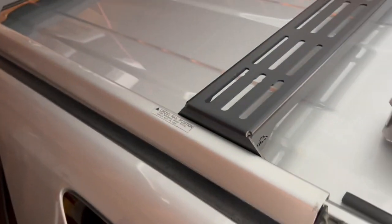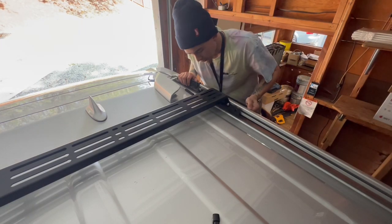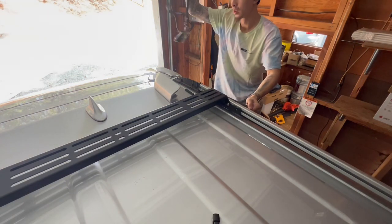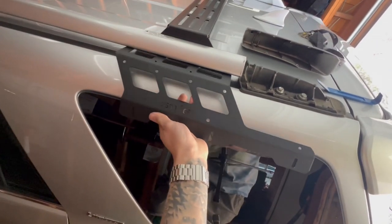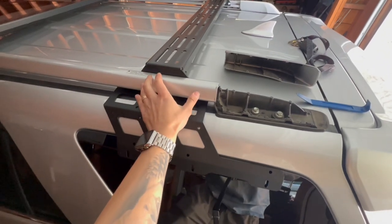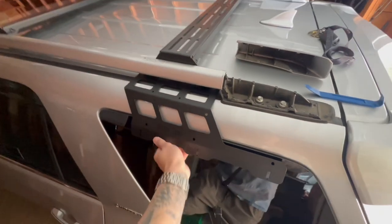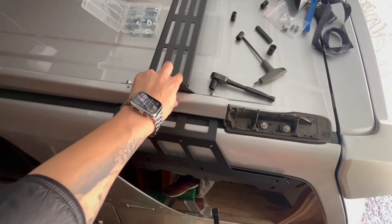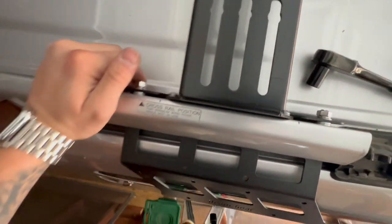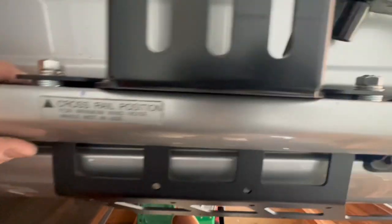I'll try to put the bracket in here. I literally need it right in between here, so I think I'm going to need some washers just to fill the gap. I had to loosen this cross bracket and squeezed it in there — only had to loosen this side — and then I added some washers in between on each side, like three of them.